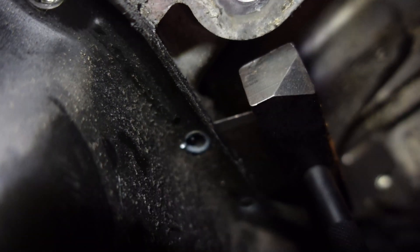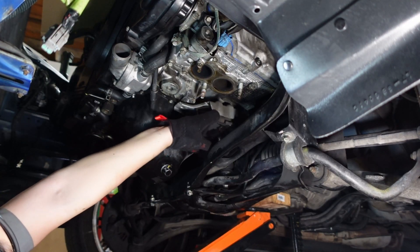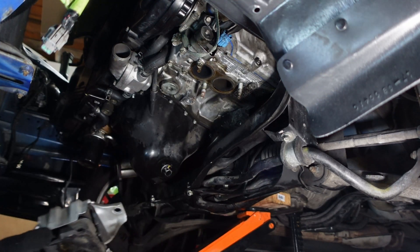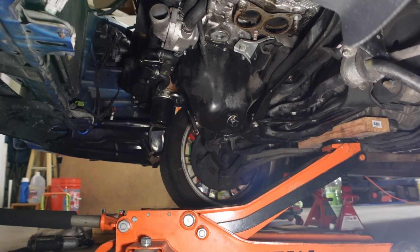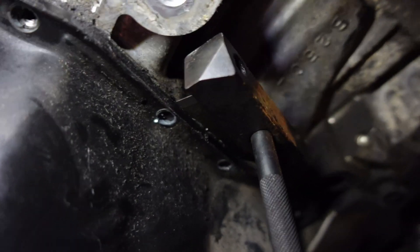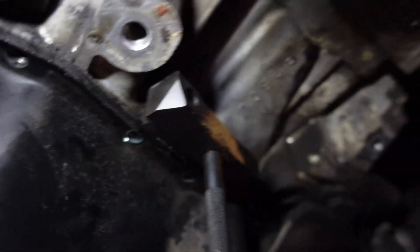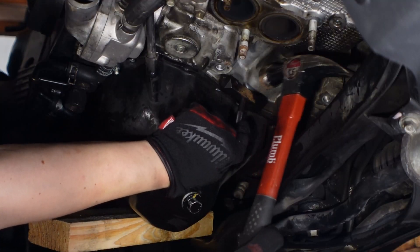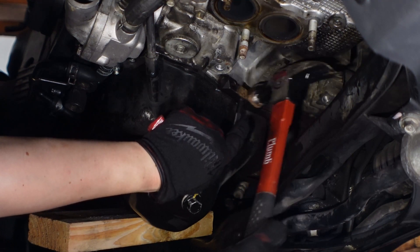I had to remove the engine mount just to get enough space to get a hammer to get the tool flat up against the block and the oil pan. If you were to do this, I would start with the driver side engine mount — that's the easiest one to reach and the easiest one to remove and reinstall, especially if you can get your engine high enough. I got the tool started and it's beginning to wedge itself between the oil pan and the block, so I'm just going to keep working it wherever I can to get the pan to separate.